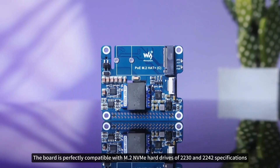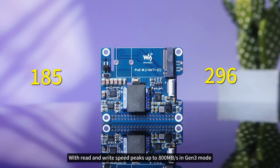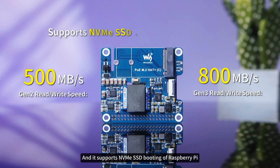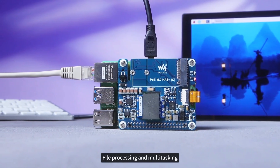The board is perfectly compatible with M.2 NVMe hard drives of 2230 and 2242 specifications, with read and write speed peaks up to 800MB per second in Gen 3 mode. It supports NVMe SSD booting of Raspberry Pi, ensuring smooth and seamless system booting, file processing, and multitasking.